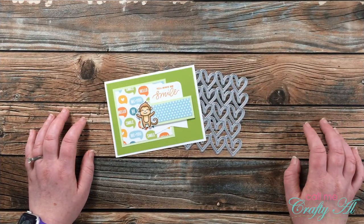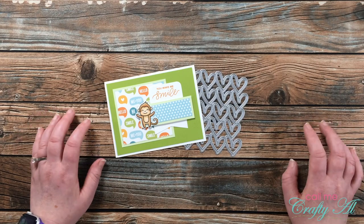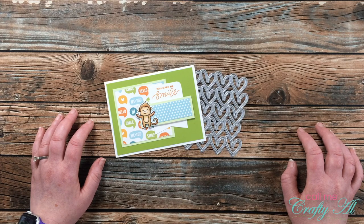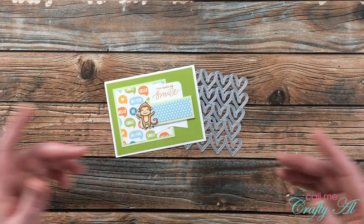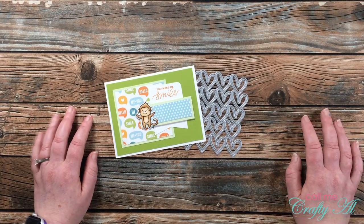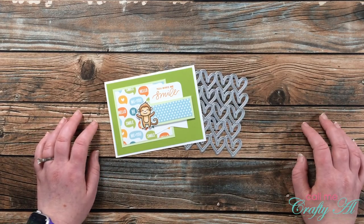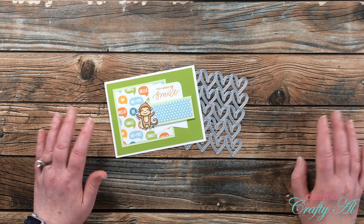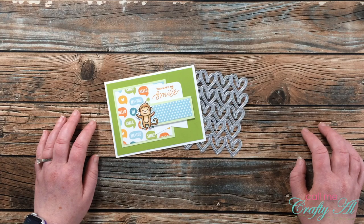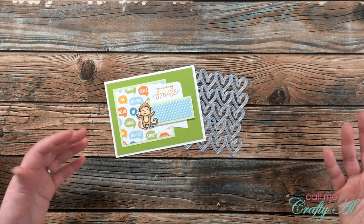Last month my friend Dani and I started back up our 4 on Friday collaboration series. This is something we started last year where we would both use the same product, technique, or idea and create four new projects using it. We kind of fizzled out on that but we wanted to bring it back, and we've made a little change — we can now use whatever we want as long as we create four new pieces.